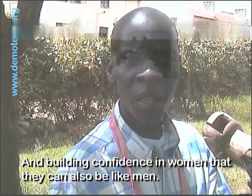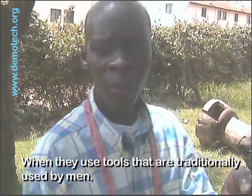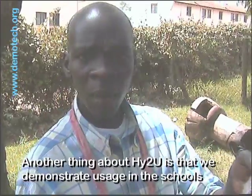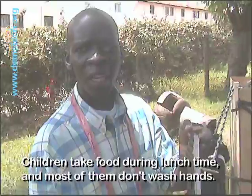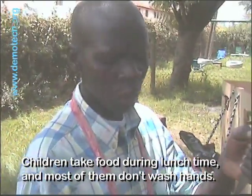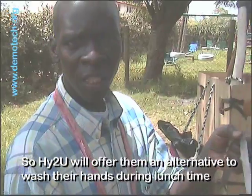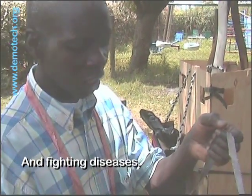It builds confidence in women that they can also use tools that are traditionally used by men. I think HITU can also be used in schools. Children take food during lunch time and most of them don't wash hands. So HITU will offer them an alternative to washing hands during lunch time and also fighting diseases.